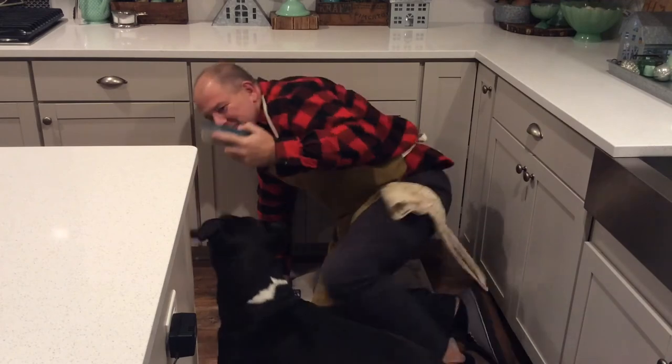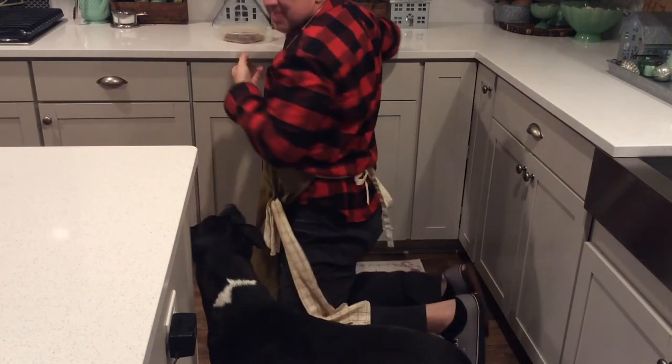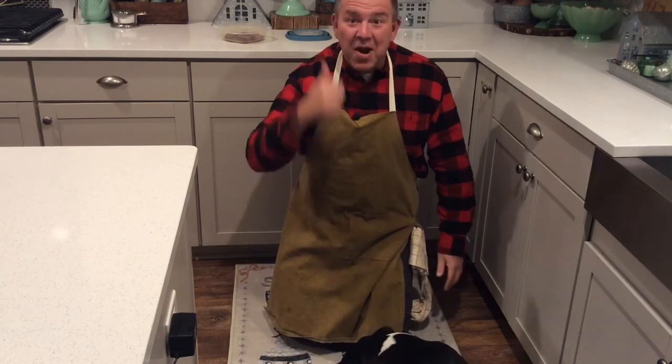You ready for a treat, Mel? Okay, sit. How about a high five for a dog treat? And they are Mel approved.